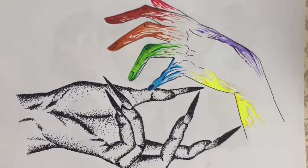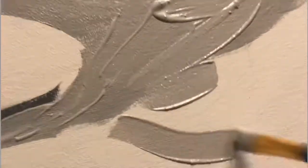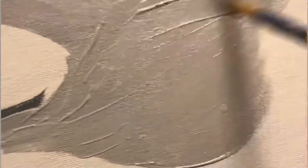I was recently cleaning out some drawers and found some old sketchbooks. One had this drawing from 2018, done in pen. I decided to recreate it, going bigger this time, and used acrylic paints.